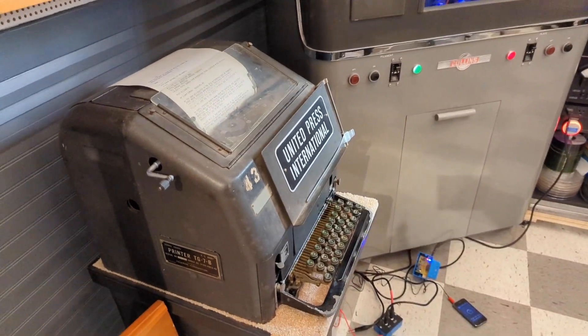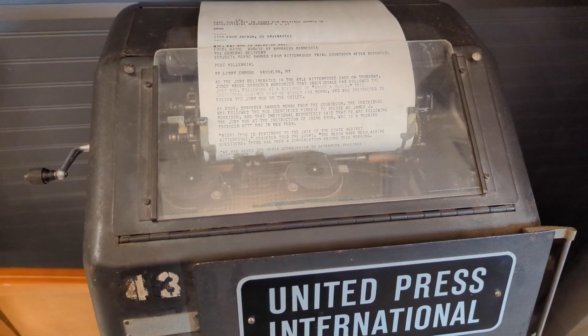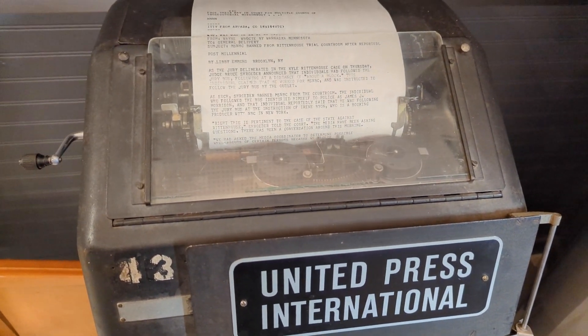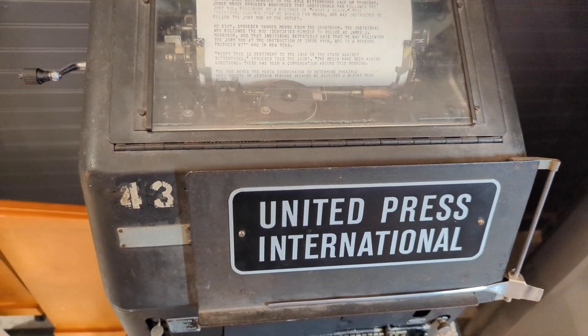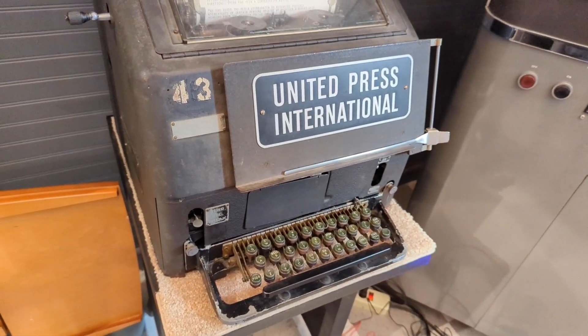Taking a little bit of a pit stop here — we have an up and running Teletech Teletype machine spitting out today's headlines running through the machine. It's a ridiculously loud machine.